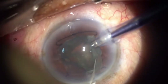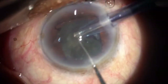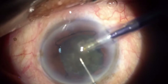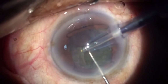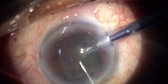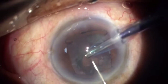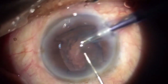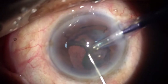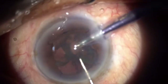When one half of the nucleus is emulsified, I rotate the nucleus 180 degrees towards the phaco needle and chop the other half. I am now left with the epinucleus. We need to be extra careful in this step as the chances of causing a complication are highest during this step.